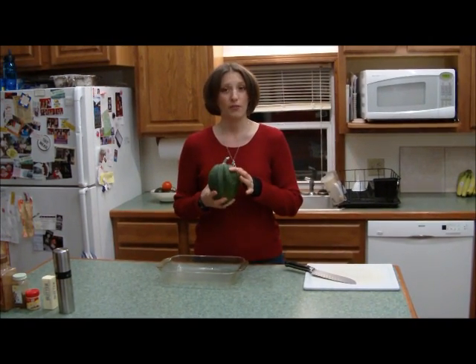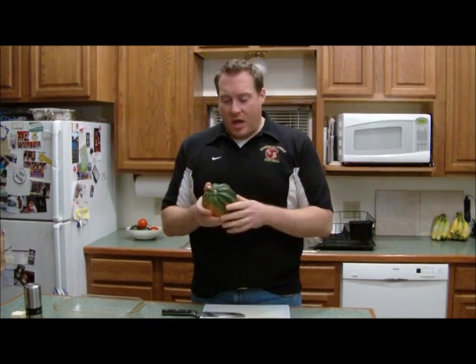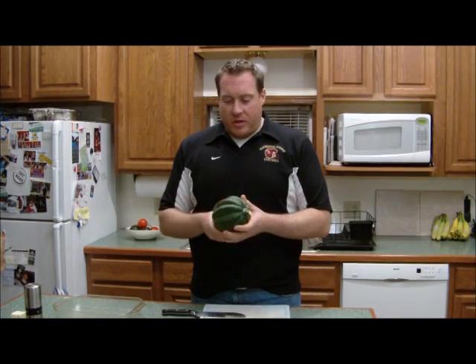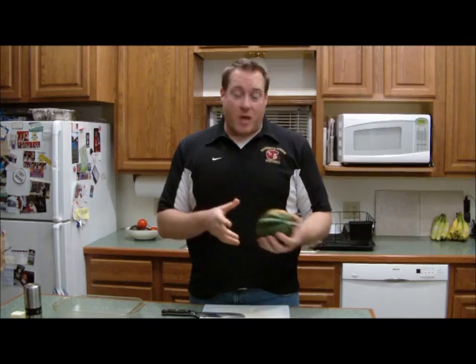Without further ado, let me please introduce to you our wonderful guest chef, Adam. A lot of people are kind of scared to use this type of product because they don't know what's a good squash and what's bad.